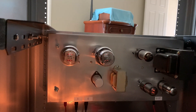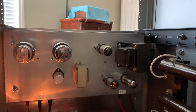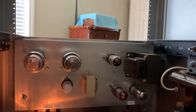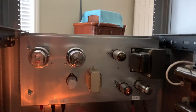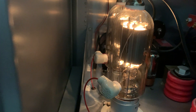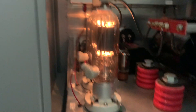Those 6A3s will not last me — I have two or three more sets, but those things are damn expensive. I'm going to modify this and put a heat sink, maybe one of those BUX48A regulators, and regulate that plate supply down to 300 volts, because I don't need that much voltage swing going into the 810s. That's always been an issue with driving 810s.